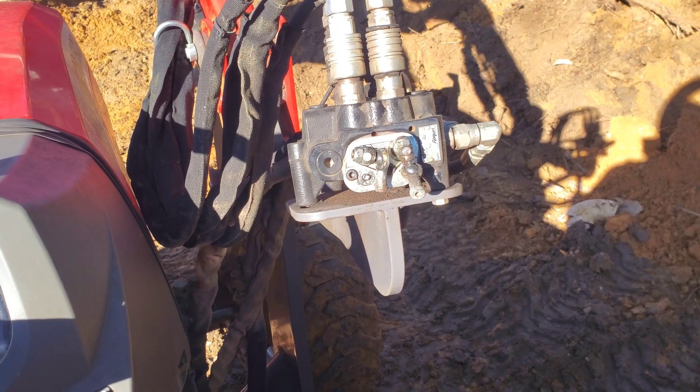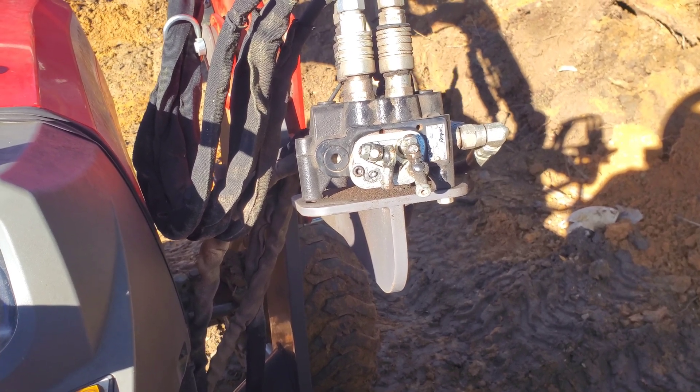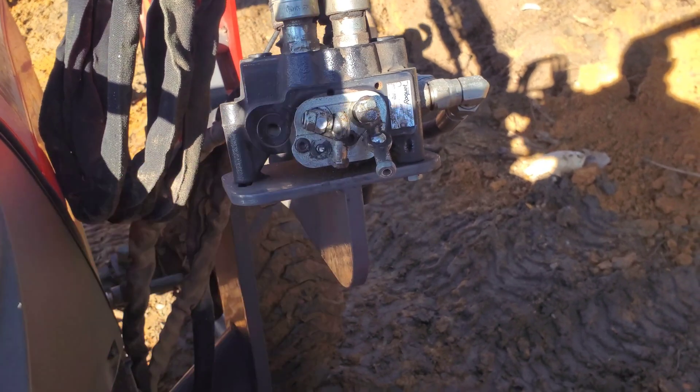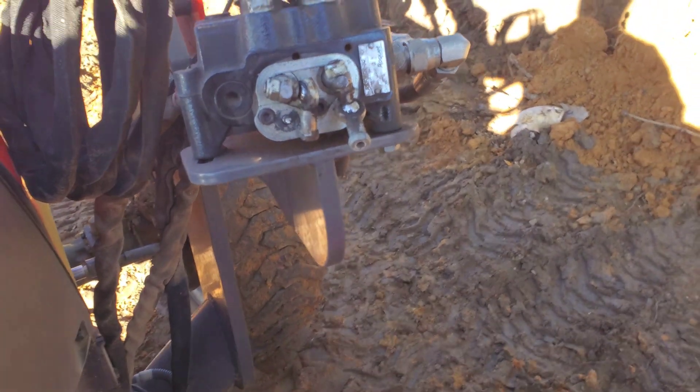Hey, Thomas here, and today I had an issue while digging out my septic, putting in new field lines. As you can see, a little ball joint here. I was using my front end loader, took this plate off and everything, and my controls kind of got wonky.